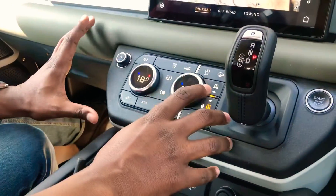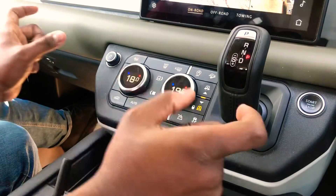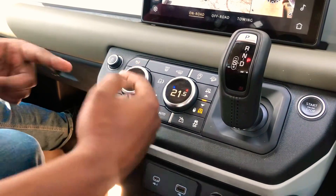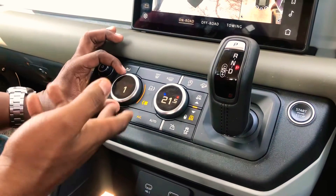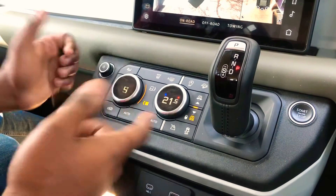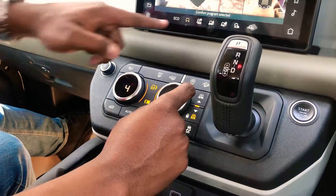There are a whole lot of buttons available. What you're seeing initially is the dual-zone AC temperature control — this is the temperature for the driver's side, and this is for the passenger side. But with the touch of a button, this changes to controlling the fan speed.